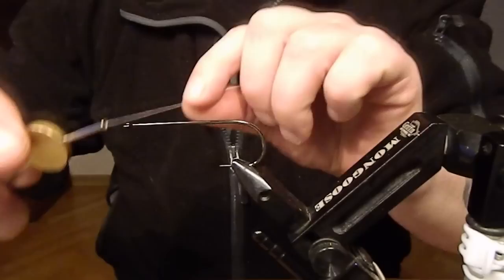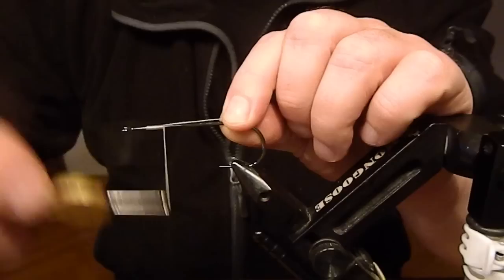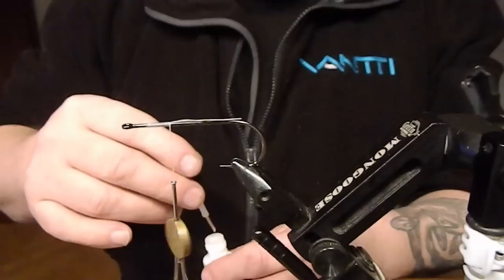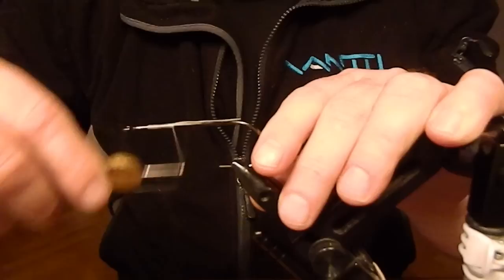This is not a quick fly to tie, even if the material list is short. It's bucktail, craft fur, and a flash called neon flash. First, as usual, gonna cover the hook shank with some tying thread and of course fly tier's best friend — superglue.